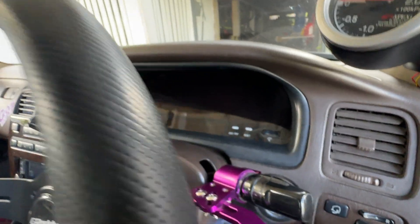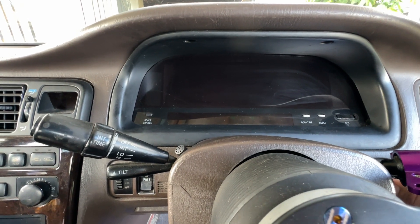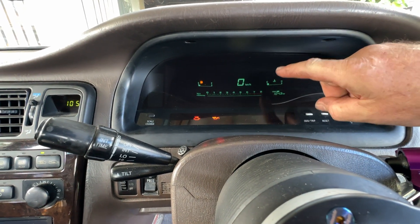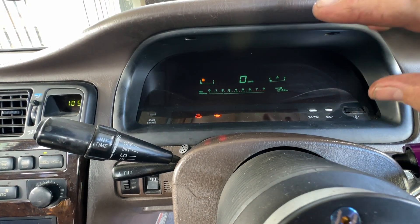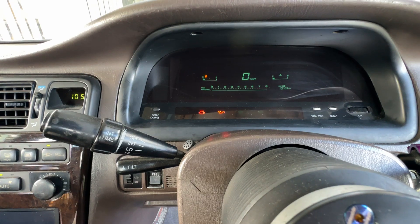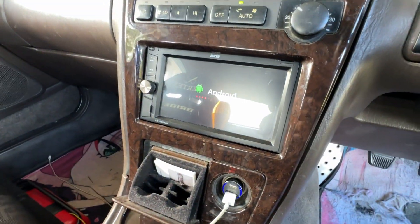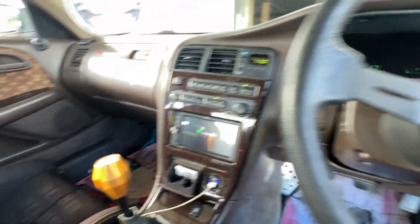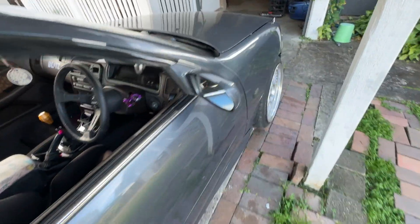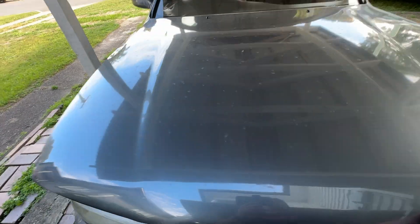One thing I really wanted when I did the conversion was this digital dash — it's actually from an NA JZX. The way the speedo counts up and the tacho scans is a feature you can do with the Link ECU that this car's running. There's also an Android head unit and an Apexi boost gauge.